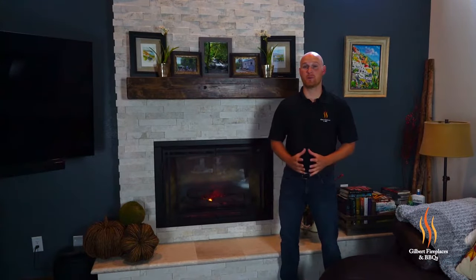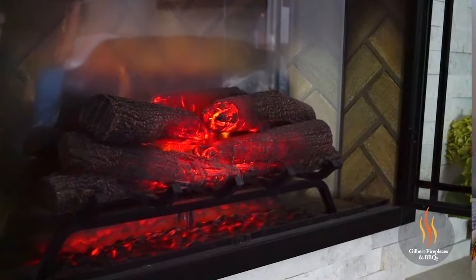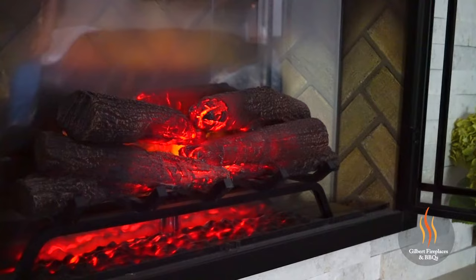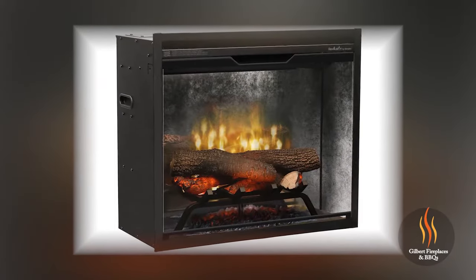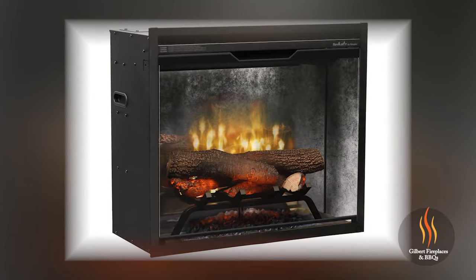The Revolution Fireplaces are equipped with two different interior options. Today we're looking at the Revolution with the traditional herringbone look, which is like a wood-burning fireplace. Additionally, Dimplex offers a more contemporary concrete interior for a more industrial look.